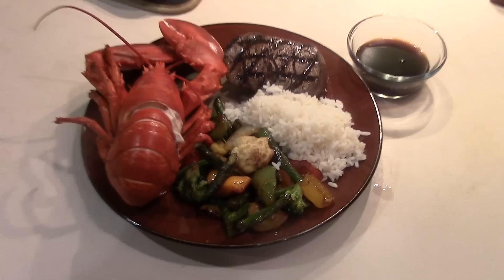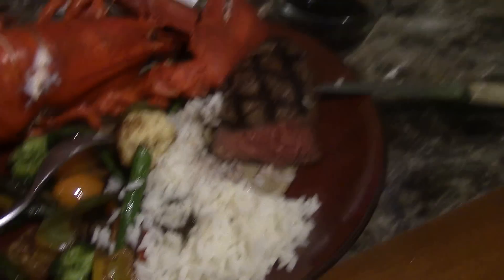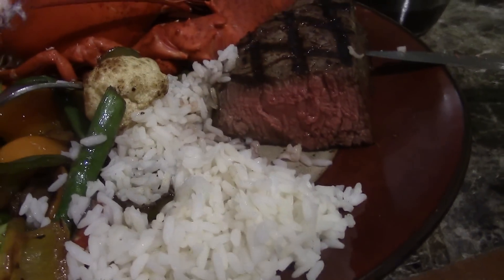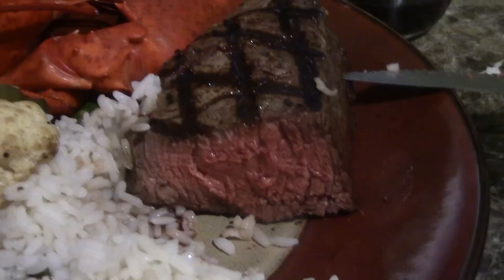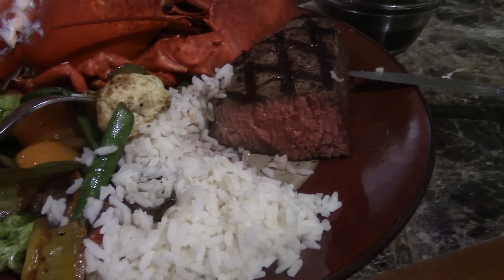Thanks for watching, hope you enjoyed it. So it occurred to me maybe I should give you a look at the filet after it's been cut. Look at that — that's the ultimate filet mignon. Incredible piece of meat. The way it's cooked, that's just how you want it.